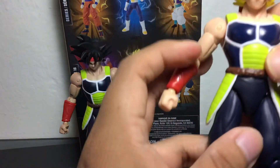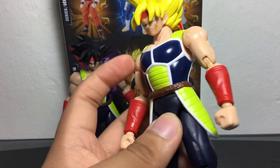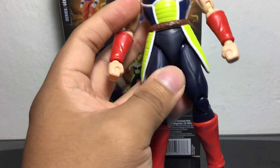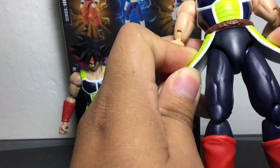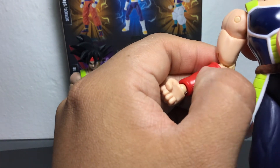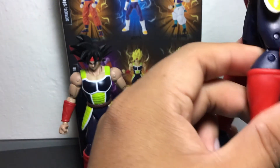Again, these are like $20 Dragon Star figures. If you're going for super detailed and the best articulation, obviously you're going to get SH Figuarts. But this is pretty decent for what you're paying. These little flaps are a little bit rubbery — way better than the hard plastic that's on the Broly figures. Mine does come with this weird little white chipping thing on the side. I don't know what it is — pretty sure I can chip it off. Some of the figures come with that.